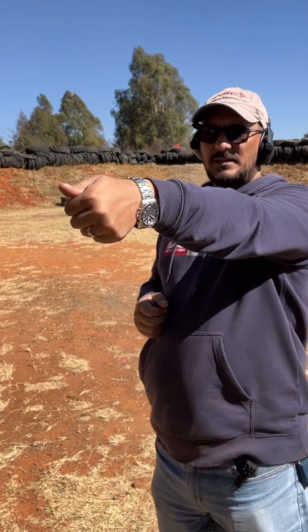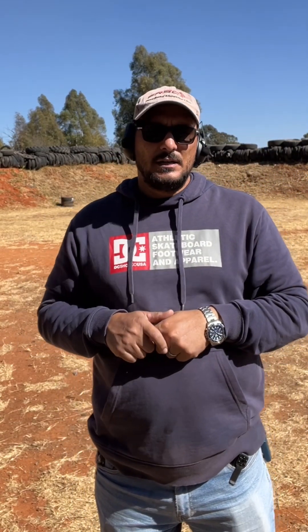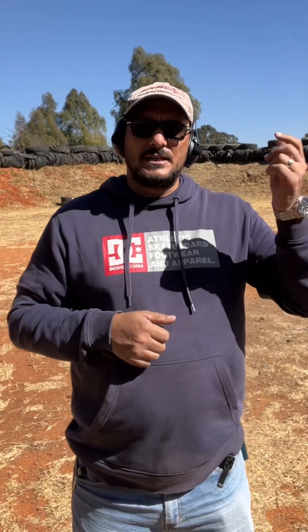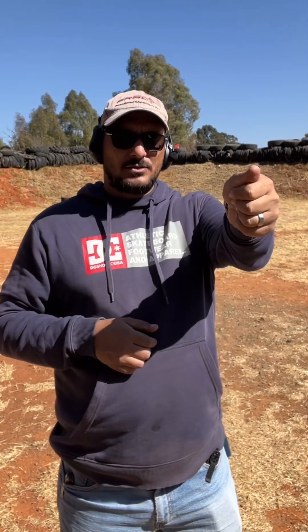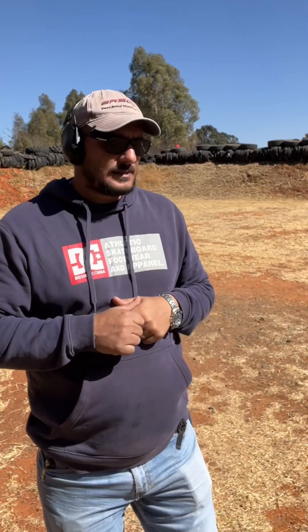Try it at home: take your finger, make it flat, and point at something — a dust pin in the corner of your bedroom, the fridge. Then quickly transition to something else, whether it's the TV or a lamp, and just flip to it. You'll see how fast you can get from one target to the next just by pointing. So the gun hand points for us.